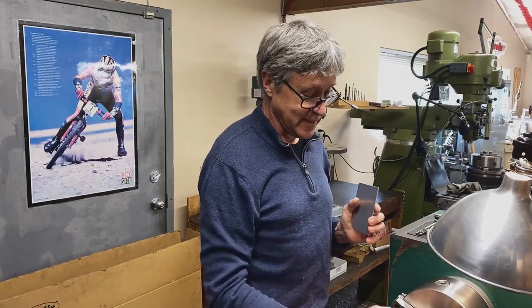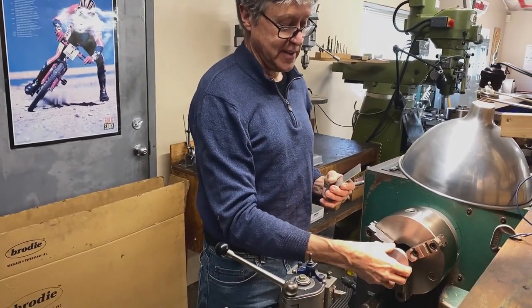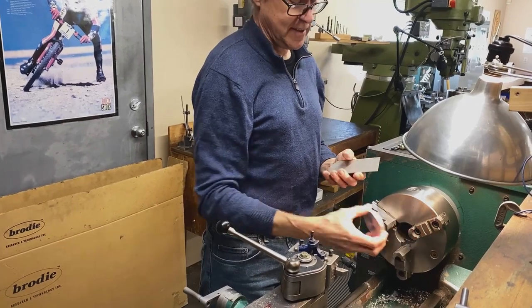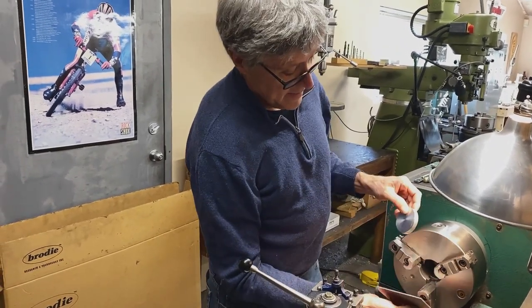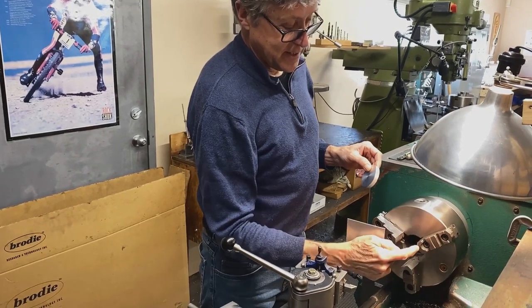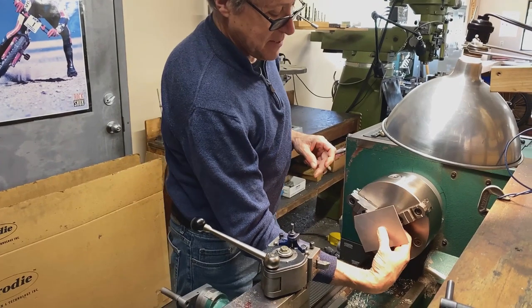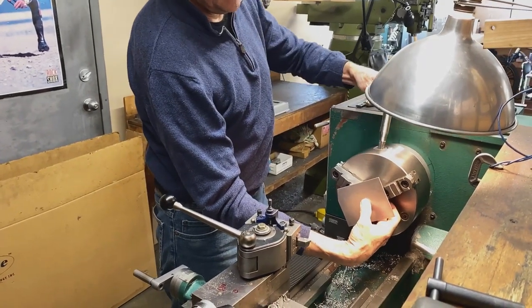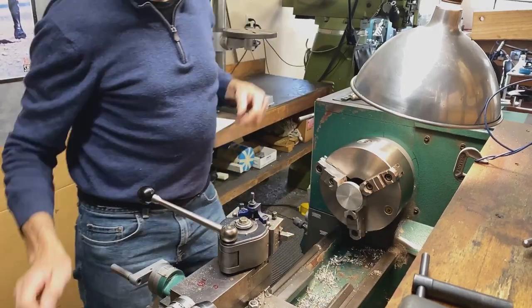There's my piece of metal and it's not very thick. So if I put it into the chuck, it could be at a slight angle. So I have a little trick. I take a plate and the plate goes against each of the three jaws and I hold my piece of metal against the plate so that when I tighten the chuck, it will spin true.